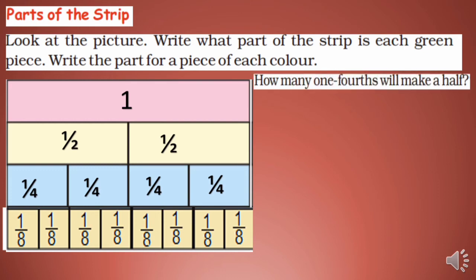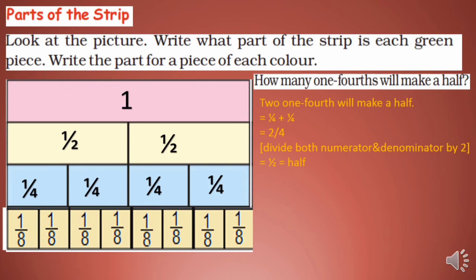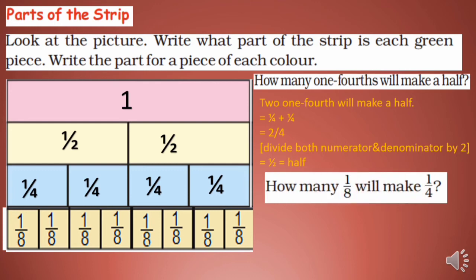How many 1/4 will make a half? You can see that two 1/4 pieces make a half. So 1/4 + 1/4 = 2/4. Dividing numerator and denominator both by 2, we get 1/2. How many 1/8 will make 1/4? Two 1/8 pieces make 1/4, because 1/8 + 1/8 = 2/8, and dividing by 2 gives 1/4.